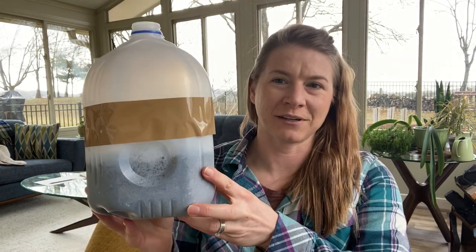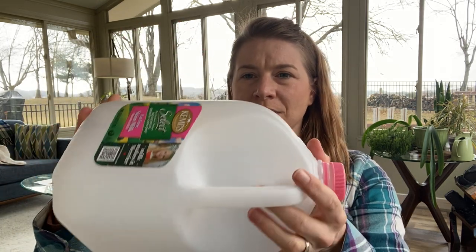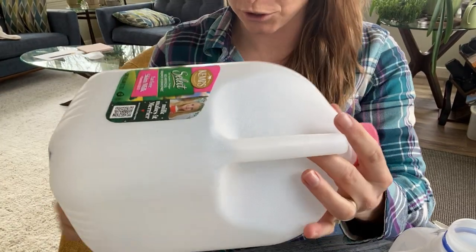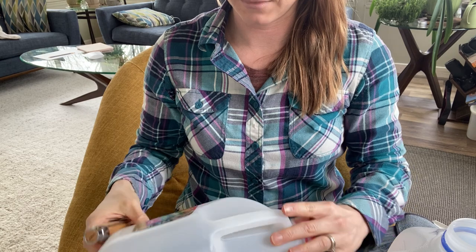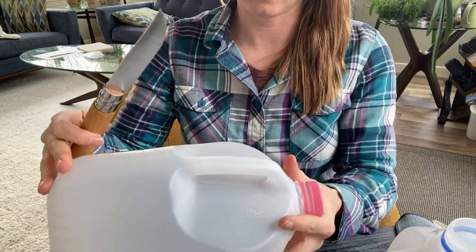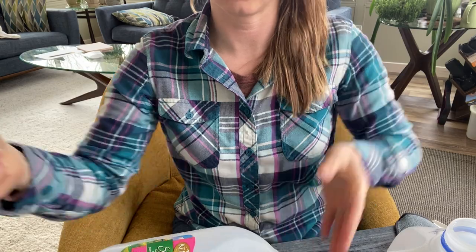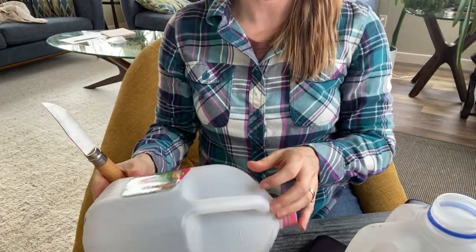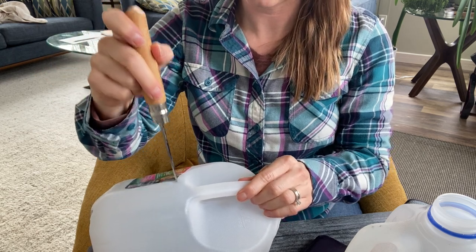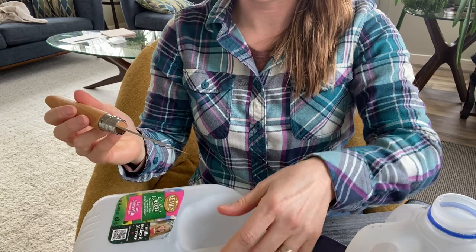So first thing we need to do — this one's a finished one — is cut a milk jug open. What I usually do is keep the area around the handle intact, and that becomes the hinge. I'm going to use a sharp knife — in this case it's my Opinel. I love those knives. I'm going to start the opening just a little bit away from the handle and poke in. That's the only knife cut I'm going to make, mainly because I'm a little bit clumsy with knives.